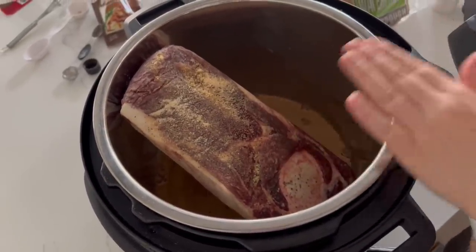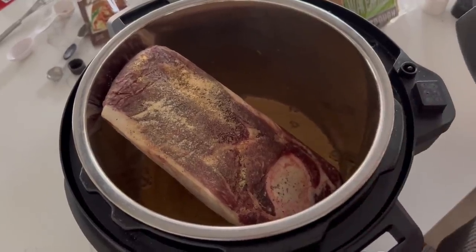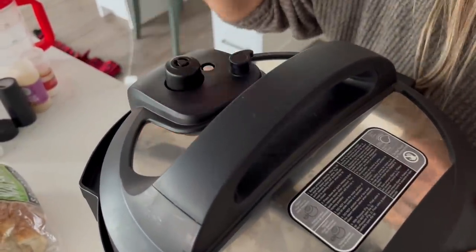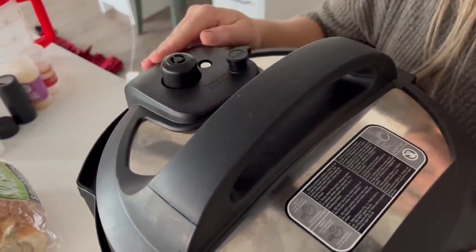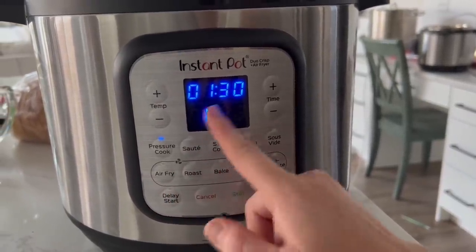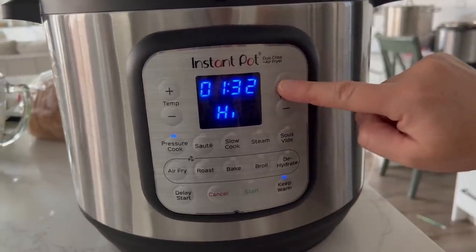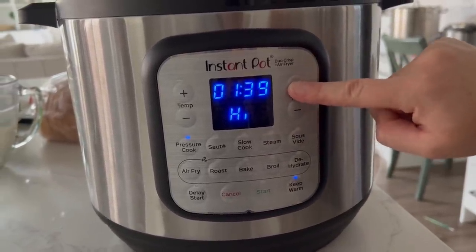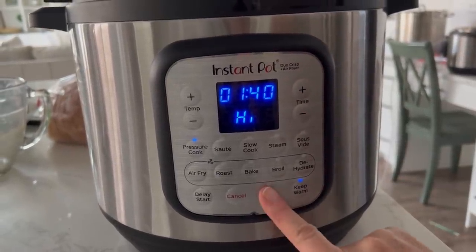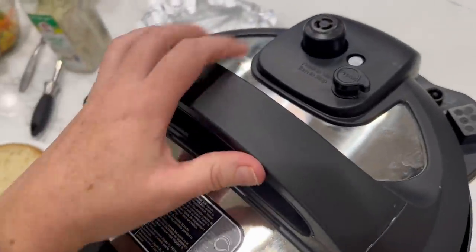We're cooking it low and slow. Put the lid on and make sure it's on sealing. This Instant Pot is a little different — pressure cook is over here. We're going to go for about an hour and 30 minutes, or even longer since we want it to sit in there as long as possible. Push start and we are good to go.